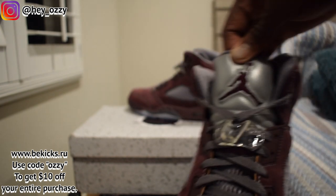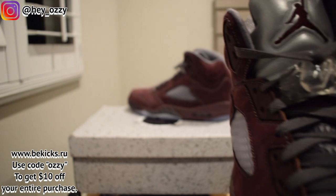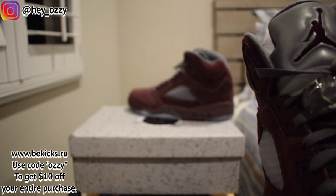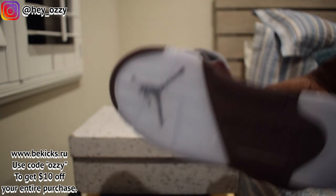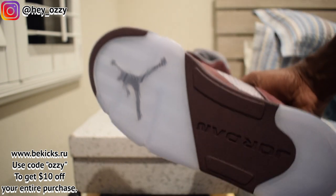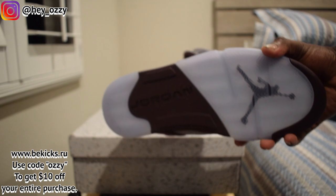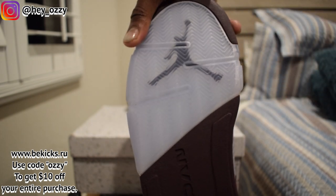Then you've got the tongue right here — the tongue is gray with a burgundy jumpman. Then you've got a clear lace lock right here. Really nice gray laces. I really like the combination of burgundy and gray. It makes it look really classy — like an old glass of wine. Just classy. Then it says Jordan on the sole. You've got the clear panels. Then you've got the black jumpman right here on the sole.